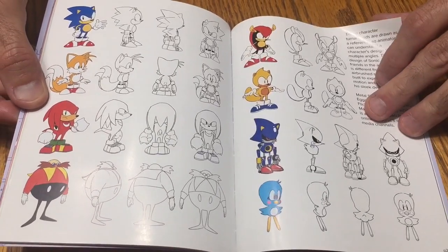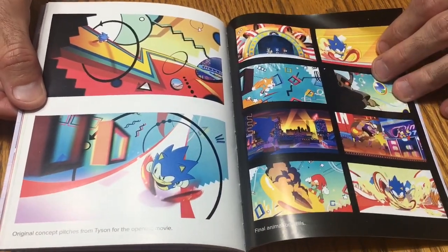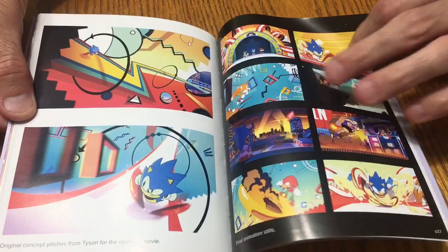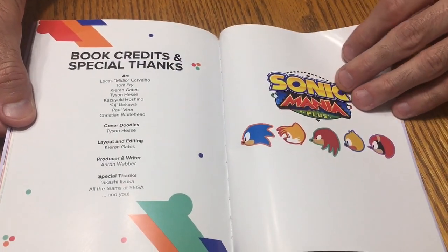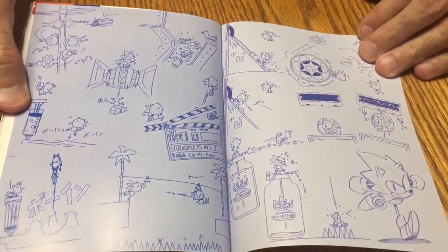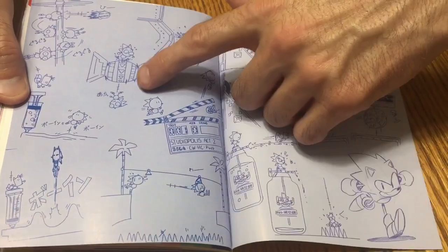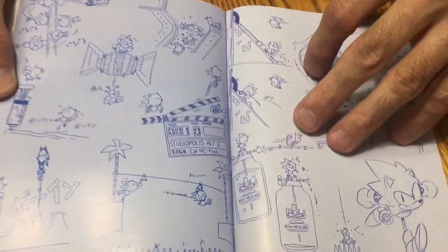Pretty cool — got all the characters in color and then black and white profiles from the side and front view. Sorry guys, trying to flip through a little faster — don't want to bore you all day, but I just like to show what all you get with these games. There's a special thanks page and some little doodling — pretty neat. It's funny to see Sonic drawn kind of like a stick figure.